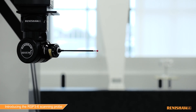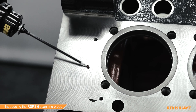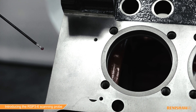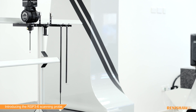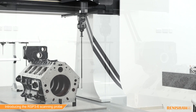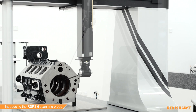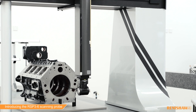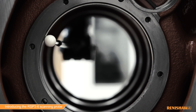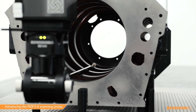The multi award-winning Revo 5-axis system is fast and versatile. It enables you to inspect complex parts and maintain fewer, more productive CMMs. The RSP3-6 gives Revo enhanced capability for accessing and inspecting features deep within bores, offering long extensions combined with Revo's 5-axis infinite positioning for better part access and increased flexibility.